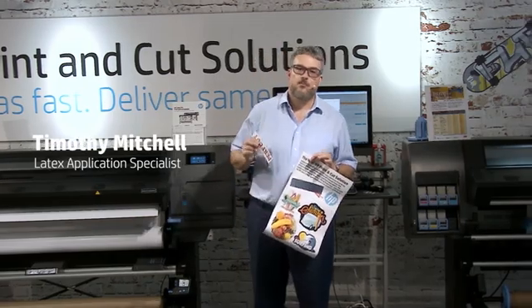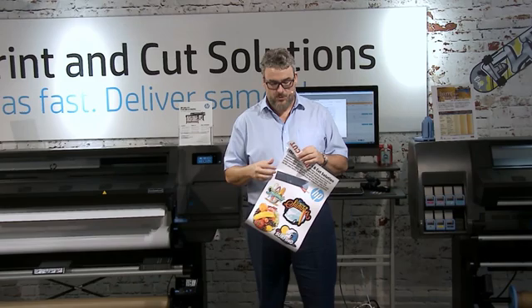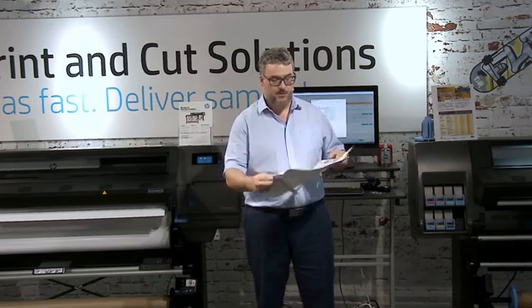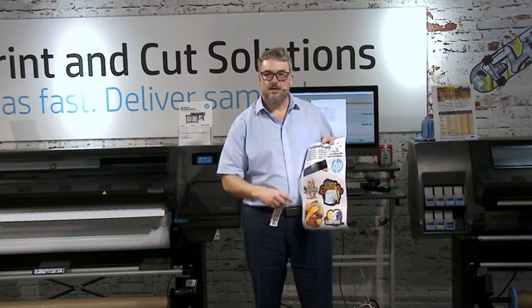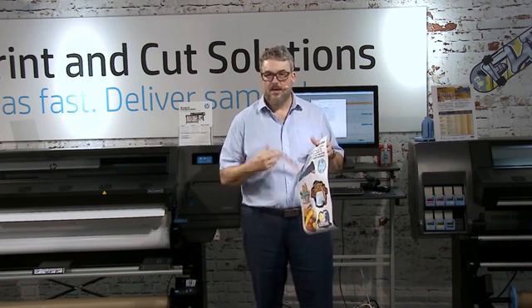This is a quick little video on a print and cut workflow solution. I make my samples in the print and cut at 12 by 18. The images inside here all have kiss cuts, and I have the kiss cut set at 75 on the pressure.